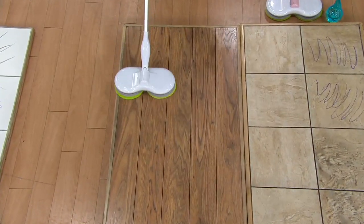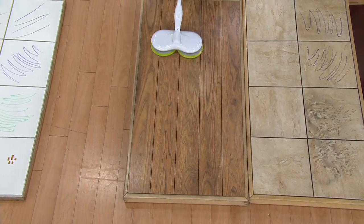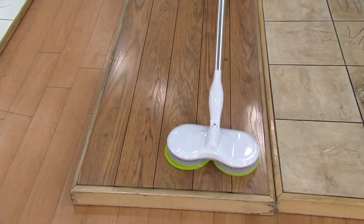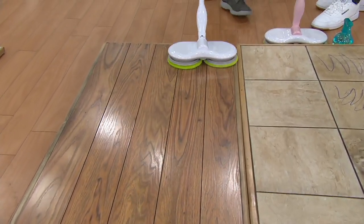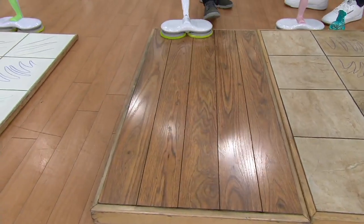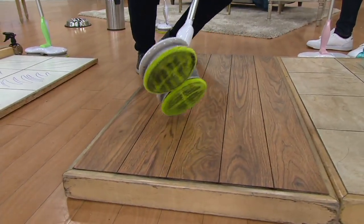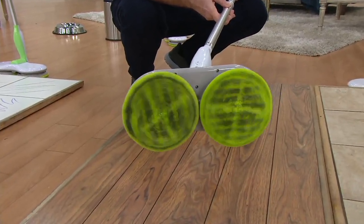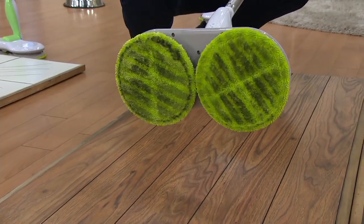I'm going to call this the Hover Scrubber challenge. With clean pads out of the box, take your Hover Scrubber and go over a floor you've already used your regular mop on. I want to show you that the Hover Scrubber is truly scrubbing and picking up dirt left over from regular mopping — maybe the residue from the cleaner. Because once you mop once, you're basically just spreading around dirty water. Look at that floor that looked clean — look at the dirt the Hover Scrubber picked up.